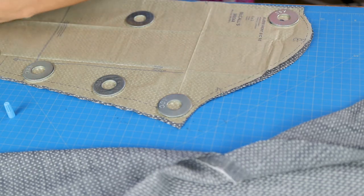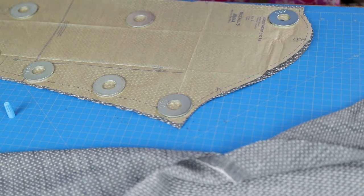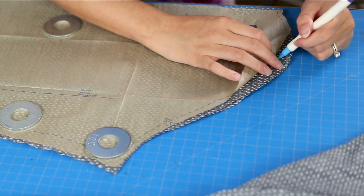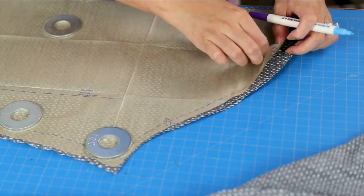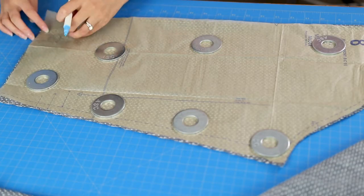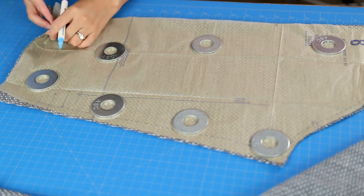One of the fabrics I'm working with is Robert Kaufman dot chambray that does fray and snag easily, so I did my pattern markings with a water-soluble pen. To be a little more productive I'm actually making two shirts at once. The other fabric is a darker chambray so you'll see me sewing both of these.